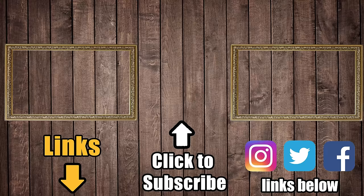Links in the description, and be sure to subscribe to Vacuum Wars before you leave. Thanks for watching.